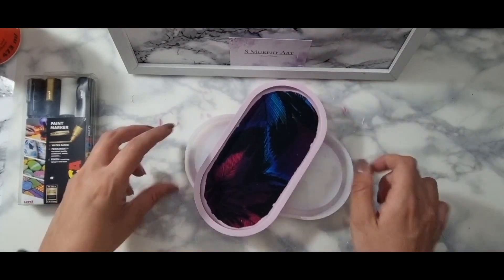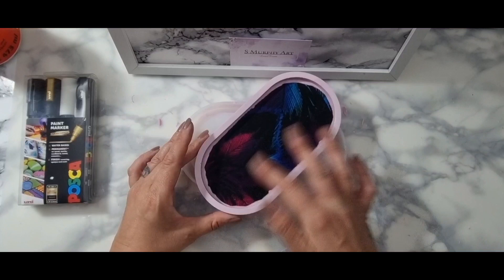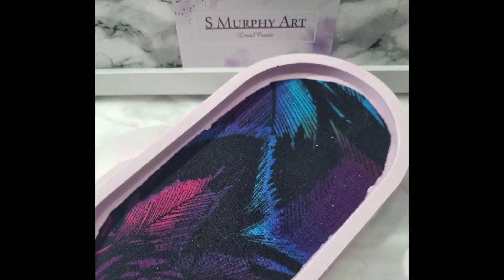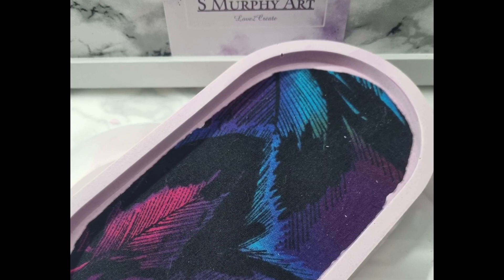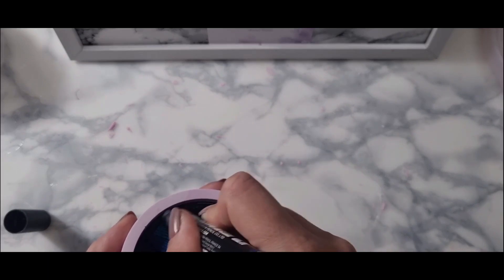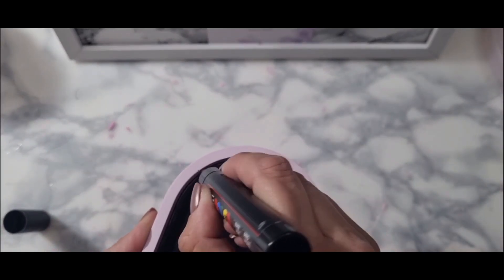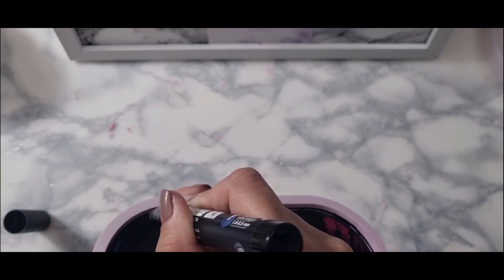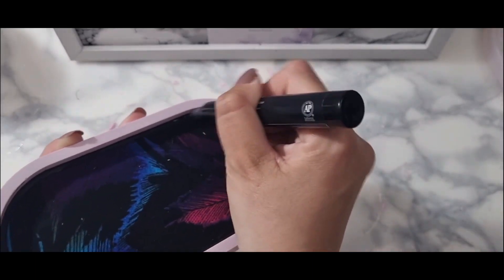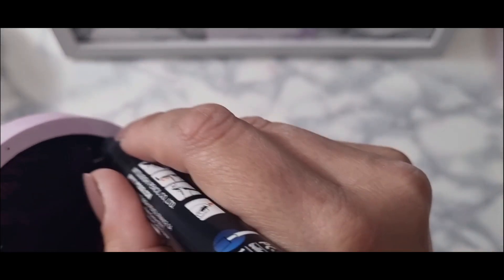I'm going to go around with a Posco black acrylic pen around the edge to try and get rid of those imperfect edges. As Claire says — if everyone knows Claire — it's made with love and not perfection. The fabric literally didn't crease, it was perfect. This is me just going around the edge of the tray, making sure all of the imperfections are a little bit more subtle.